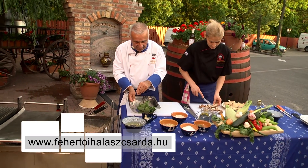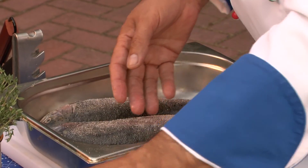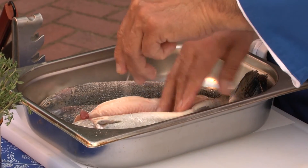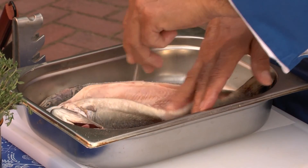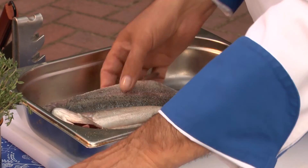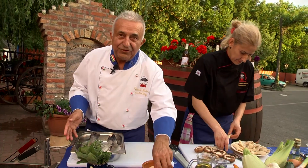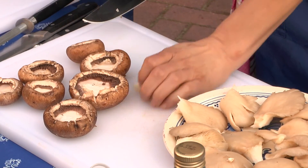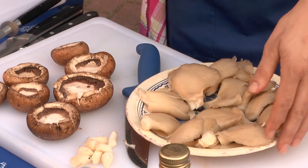Először is befűszerezzük, ami azt jelenti, hogy sóval — ahogy mondani szoktuk, a sóval igazából nem is fűszerezünk, hanem ízesítünk — és a fűszer az majd a durvára őrölt bors. A halacskák kedvelik a sót, lehet bátran sózni. Egy kis bors, egy kicsit ide is, egy kicsit a belsejébe is rakunk.